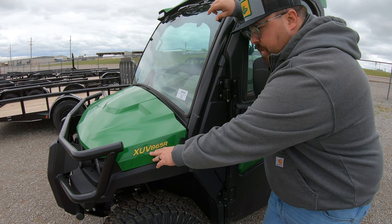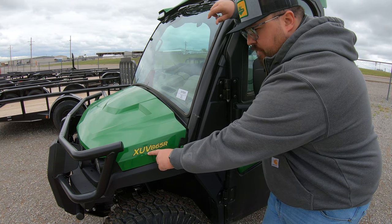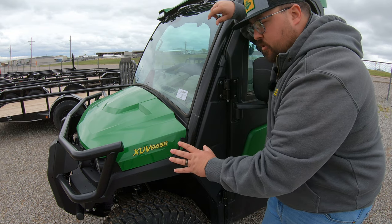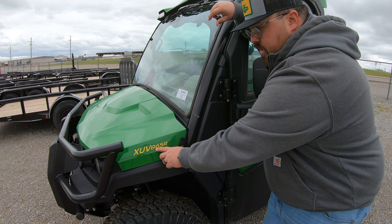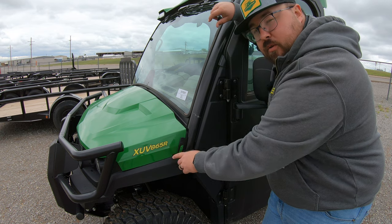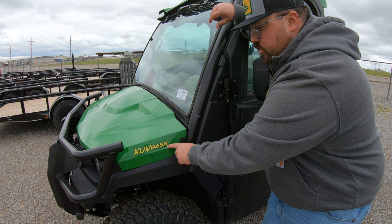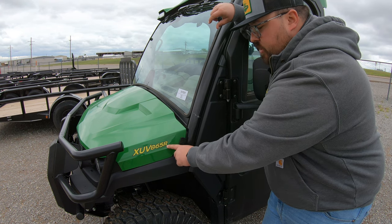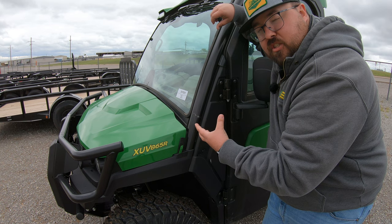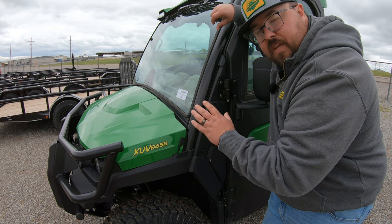Starting with the model number, this is going to be the same as all other John Deere Gators. XUV stands for Crossover Utility Vehicle. The 8 indicates this is in the full-size Crossover Vehicle Series. The digits 65 indicate that this model is a diesel — you could also have a 35 here, which indicates a gas model. The R is our trim level, meaning it's going to have the most features available. And whenever we add in the Signature Series package, there are going to be some features on this machine that are only available in that Signature Series.